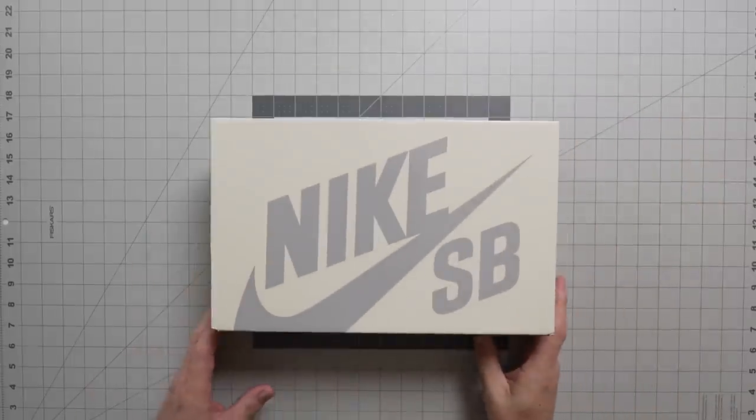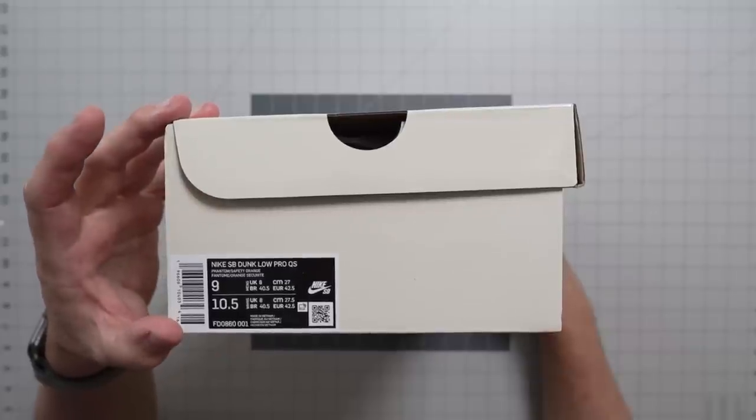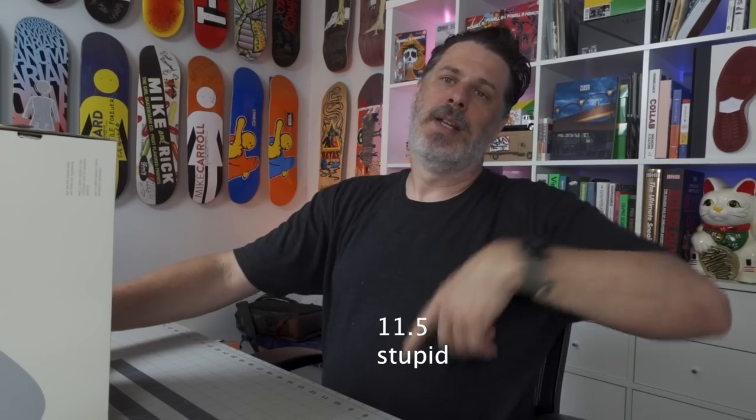This guy right here is your next Quick Strike endeavor by Nike SB, and this one has been highly anticipated, to say the least. This might be the most anticipated Dunk drop of this year, and it's in the low numbers of sale boxes. Your box details: Nike Dunk Low Pro QS, phantom, safety orange, etc. This is a size 9 — I'm getting my size 11, and I'm gonna cut those things up, which will be for another video. For now, let's dive into these.